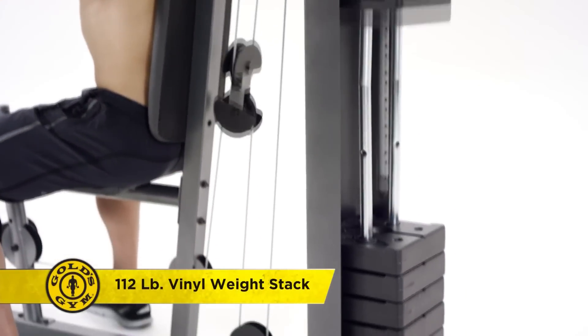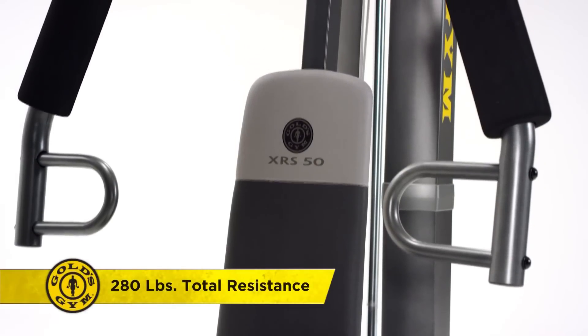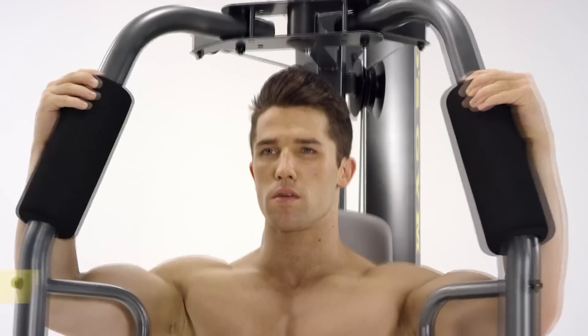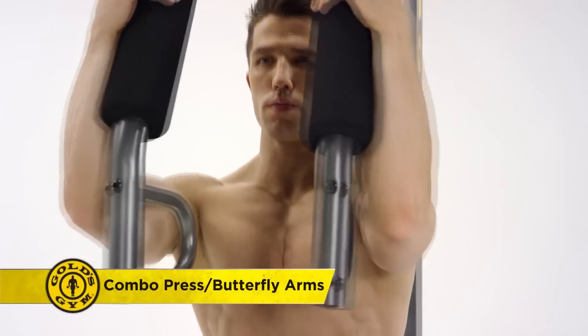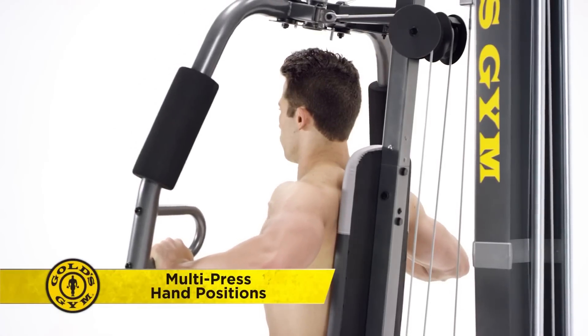The XRS 50 cable and pulley system guarantees up to 280 pounds of total resistance for a full-spectrum workout. Bring the focus to your arms and chest with the combo press with butterfly arms. The multi-press hand positions give your workout the versatility you want and need.